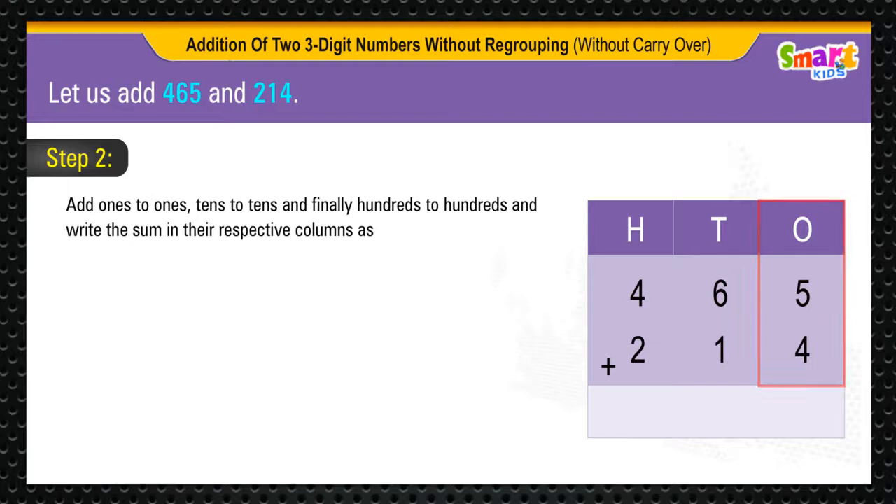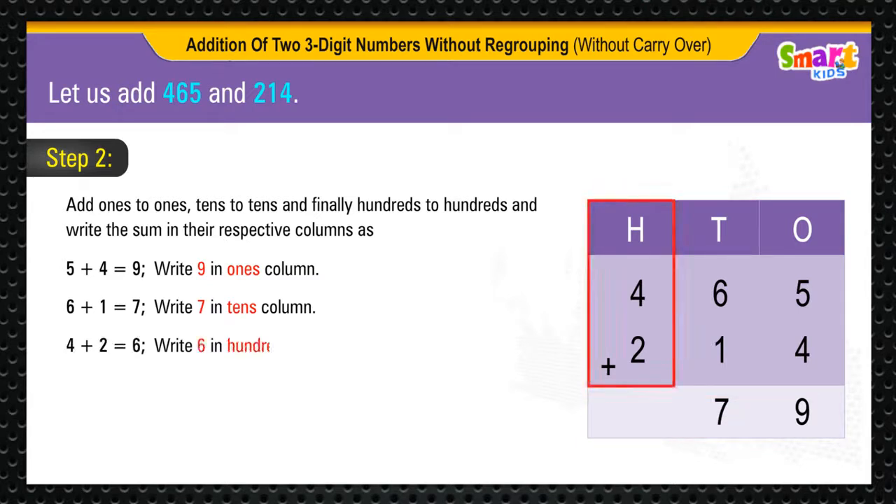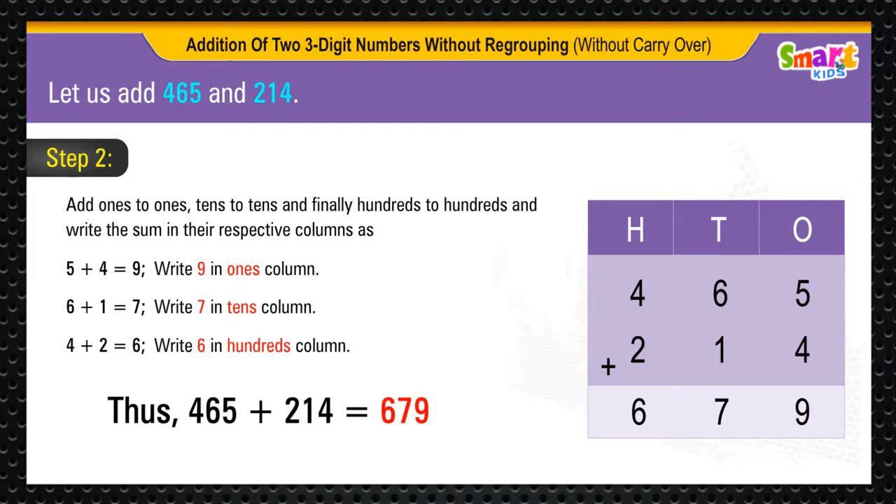Step 2. Add 1s to 1s, 10s to 10s, and finally 100s to 100s, and write the sum in their respective columns. 5 plus 4 is equal to 9, 6 plus 1 is equal to 7, 4 plus 2 is equal to 6. Thus, 465 plus 214 is equal to 679.